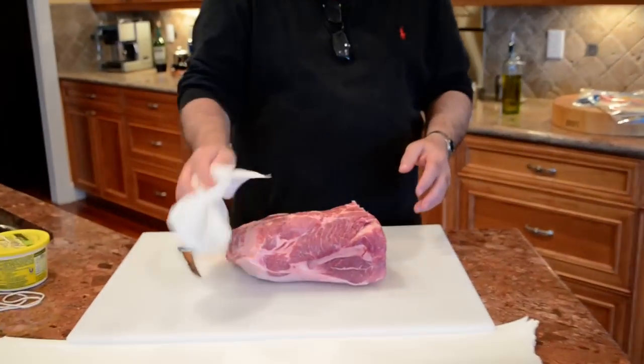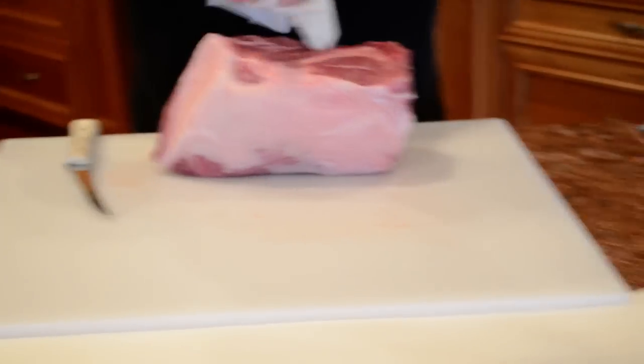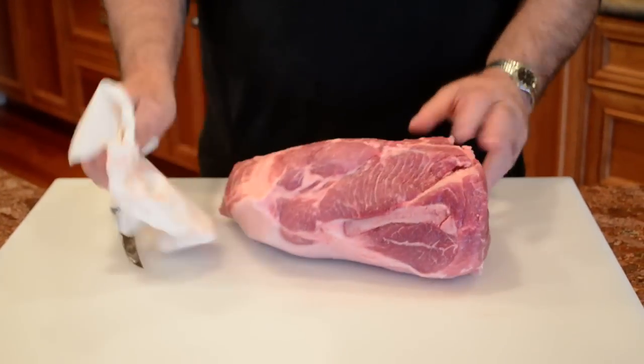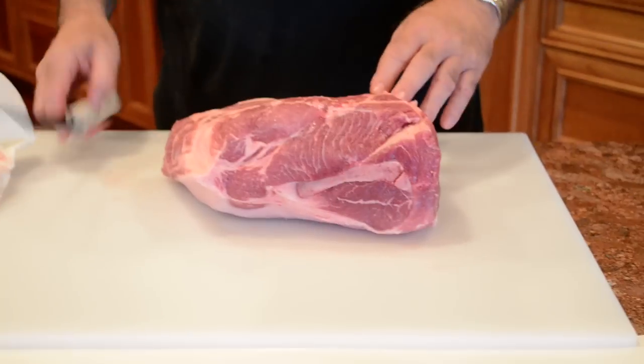I bought this pork butt shoulder roast at my local Safeway store for 99 cents a pound. It weighs about 8 pounds, so this is an $8 piece of meat. It's a great piece of meat to practice your butchering skills on.